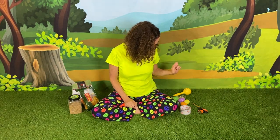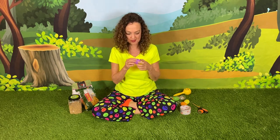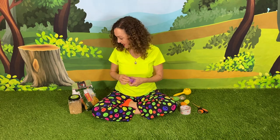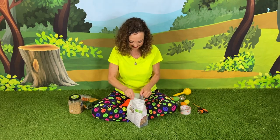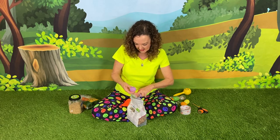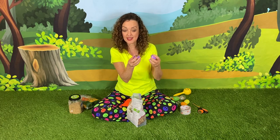Let's get started. What color should we do? I think I'll do purple today. The first thing we're gonna do is open up our egg. And maybe we'll make the first one with rice. We're gonna take the smaller side and fill it with rice.